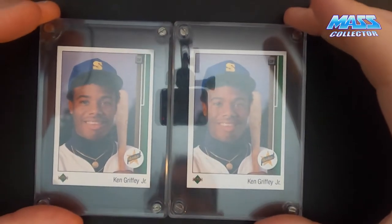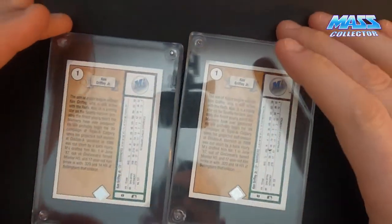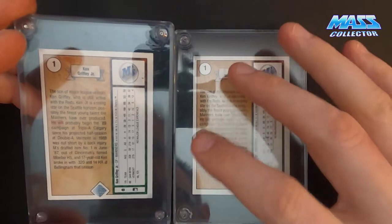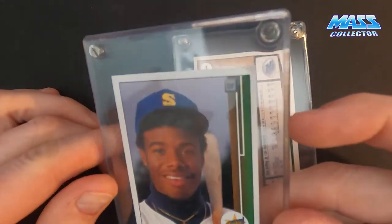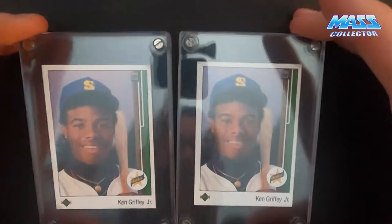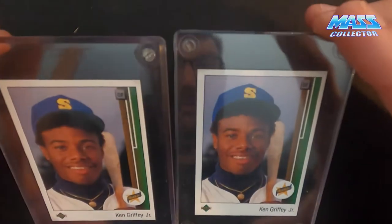They're not the best centered cards in the world, but knowing what we know now, these really should never have been put into screw downs. I don't even think these have the beveled indentation for the card on them. These are just kind of put in there and placed in there by pressure.